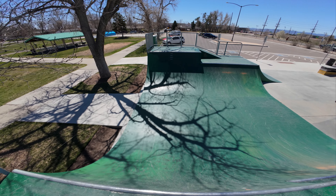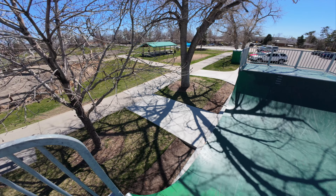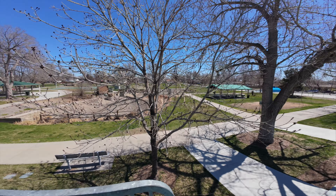What is up, Streetboard family? Welcome back to the channel. Got another spot check for you today. We're in Colorado at Cushing Skate Park. We've got Brinton with me. Trish is hiding over by the mini ramp. We're going to have a session here and show you guys what this park has to offer.